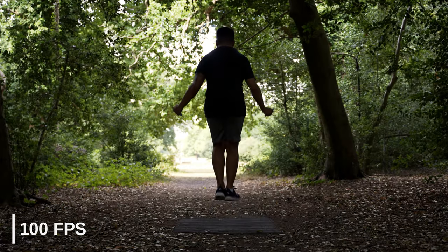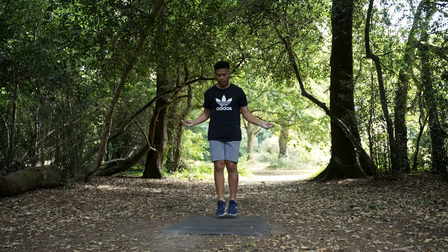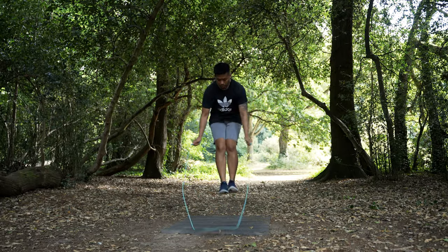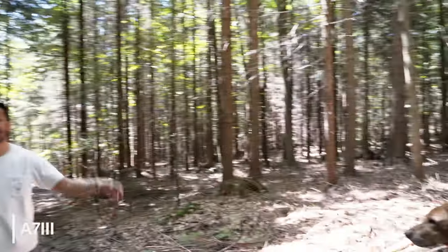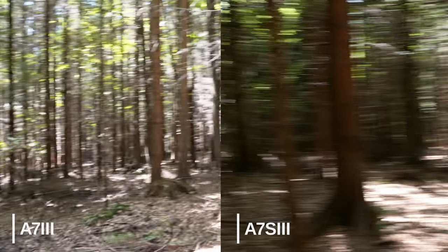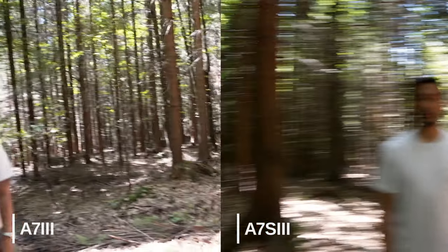It is a big game changer and an industry changer as well. You still have the option to choose lower bit rates if you want, and you can choose to shoot in 8-bit should you want to save a bit on storage space. One major weakness of Sony cameras in the past has been rolling shutter performance — any kind of medium panning speed would result in your image looking warped. The S3 has far and away improved rolling shutter performance, as you'll see from these side-by-side comparisons with the A7 III. It's a big improvement for sure.